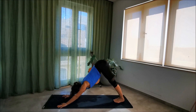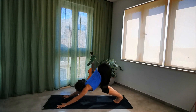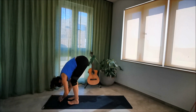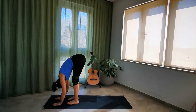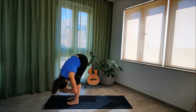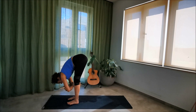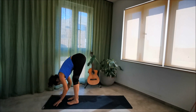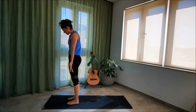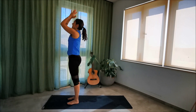Take one breath in your down dog. As you exhale, bend your knees, look forward, take little steps, and start to walk your feet towards your hands, finding a rag doll. Feet hip-width, options of staying still or grabbing elbows and using the hips to sway from side to side, giving a bit of release to the back. Softening through the feet, spreading out, feeling that pull down into the earth before releasing your hands and slowly rolling up into mountain pose.